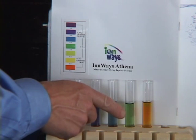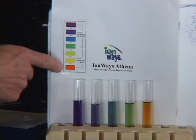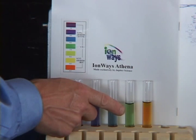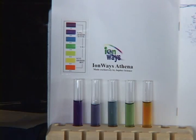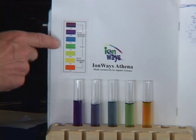The next test tube has a green color, which would be about a seven on the pH color chart, indicating neutral — neither acidic nor alkaline. Most tap water in the United States tests between 6.5 and 7.5. This green color is what your Athena will produce when it's on the purified setting. Always take prescription medications and make infant formula with the purified setting.